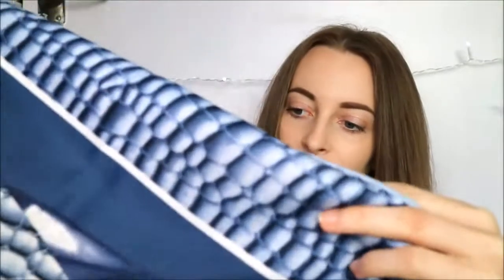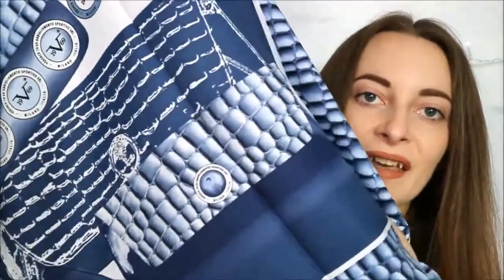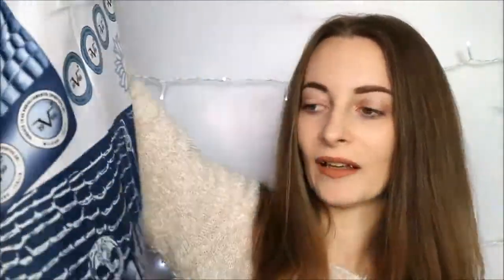Oh, I love it, it's so soft! So I've got this blue one — it's got sort of a crocodile print on it with flowers. Look how gorgeous it is, I love the colour. And obviously it has the Versace logos on it — can you see them? They are gorgeous.